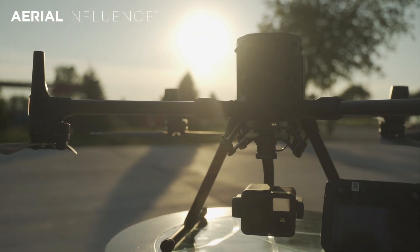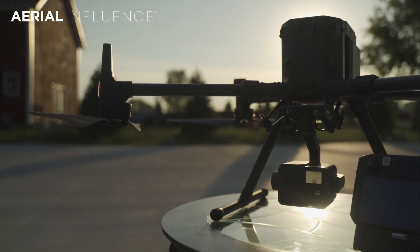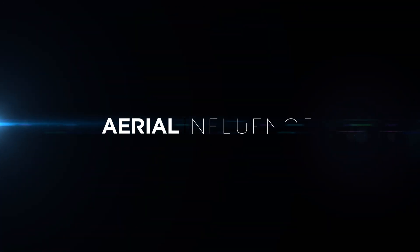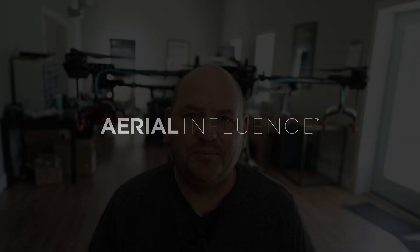Testing out the IR Cut feature on the Matrice 300 with the H20T. We're going to try it at night. Coming up next. Hey everybody, David Plummer here from Aerial Influence. Recently we had some good news.